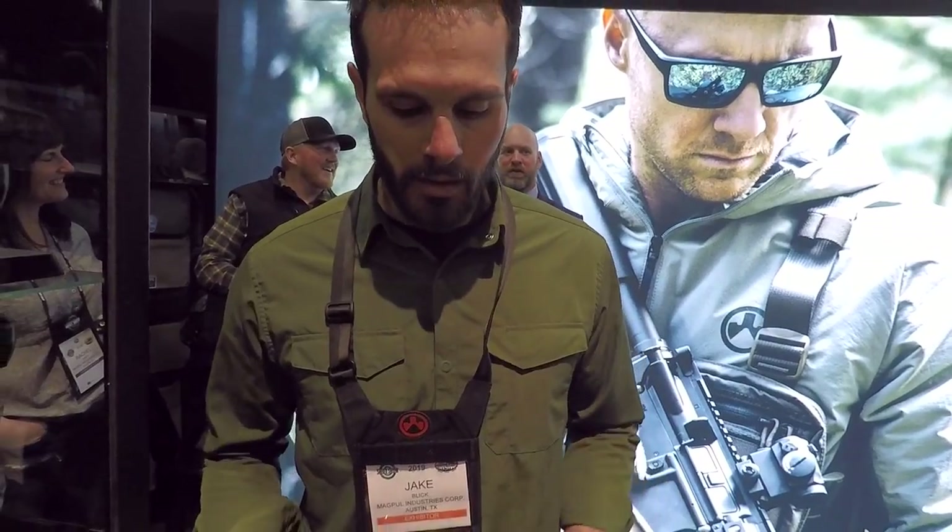What's up guys, I'm at SHOT Show at Magpul once again. You probably saw this at media day, but I got Jake here who's gonna talk about what he's got.